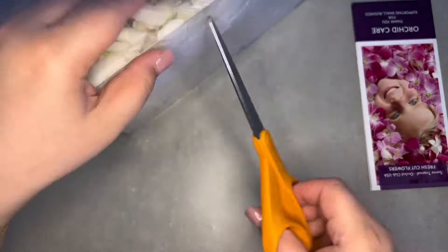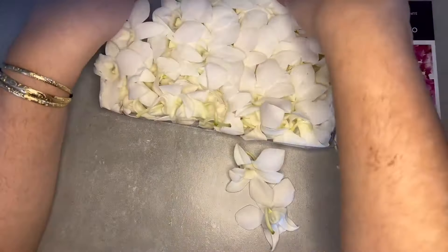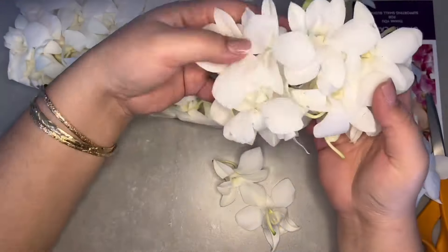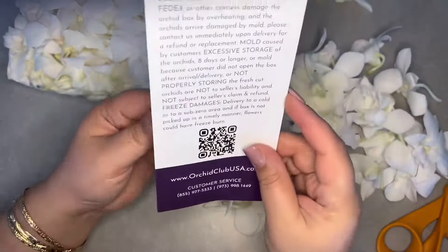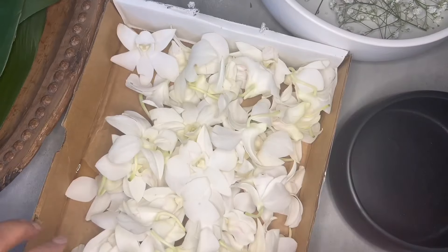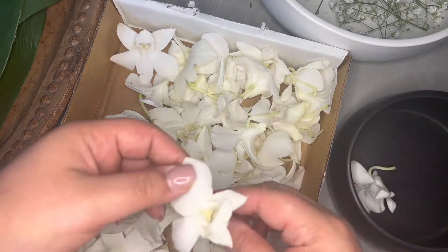Lastly, these are a great option if you're making Tongan kahoas. The wholesaler that I use doesn't offer loose orchids, so it is cheaper for me to order these from Amazon. These orchids are also larger than the orchids that come on the stem that I would be able to purchase from the local wholesaler. I will link our orchid kahoa tutorial in the description box as well.